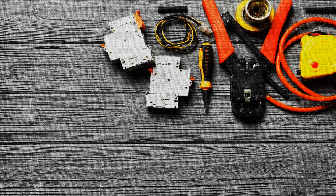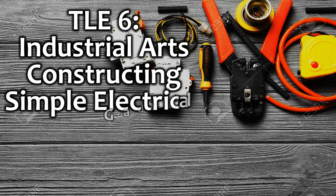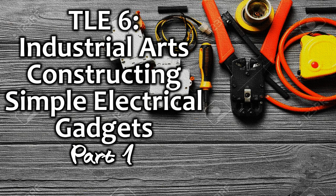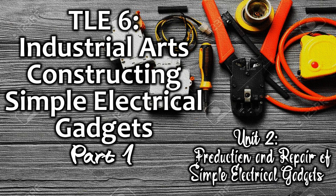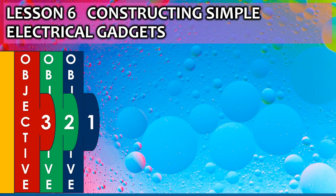Hello guys, welcome to another edition of our lesson video in TLE 6 Industrial Arts. Today's topic is constructing simple electrical gadgets. This is the first part of the two-part series under Unit 2, which is the production and repair of simple electrical gadgets. Sit back and finish the video. Remember also to like, share, and subscribe, and hit the notification bell for more content updates. Let's get started — Lesson 6: Constructing Simple Electrical Gadgets.